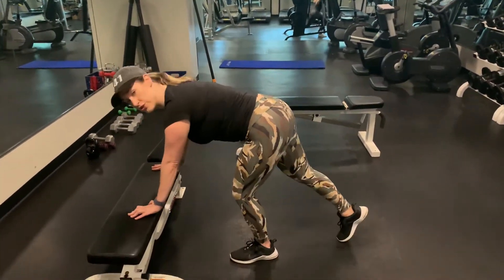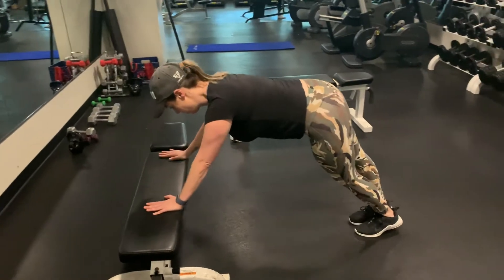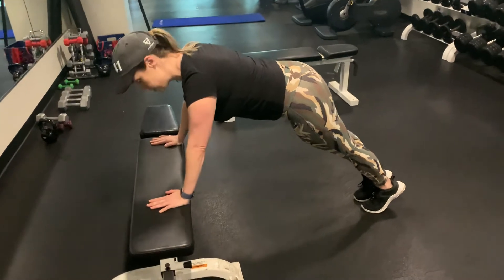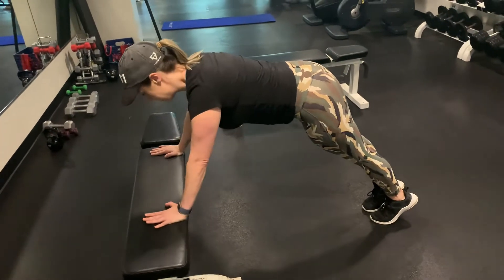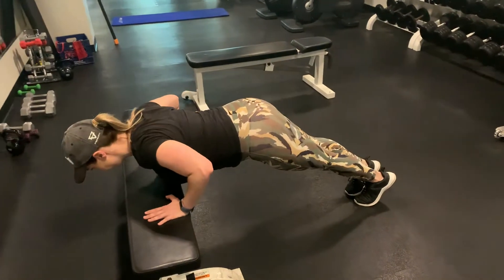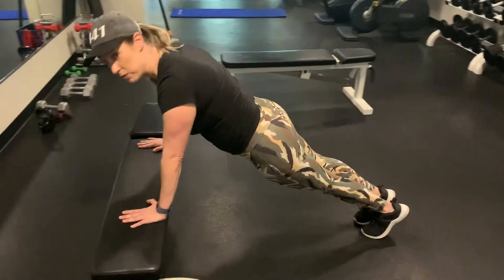From there, you want to make sure your shoulders are right directly over your hands. You're going to lower your chest down, making sure your elbows don't flare right out to the side — they should go at a 45 degree angle. Keeping your core tight, I don't want to see your back dipping.